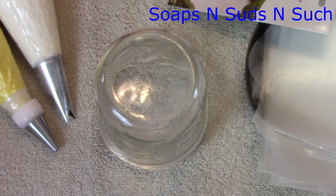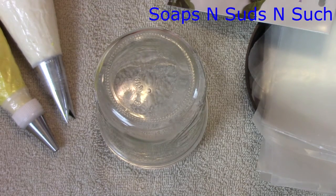Hi everybody, it's Spring with Soaps and Subs and Such, and today I thought I would show you how I do some of the water flowers that I made, like for Utopia. I only have white and yellow though.